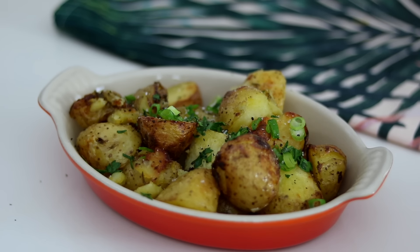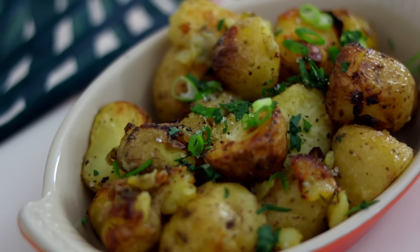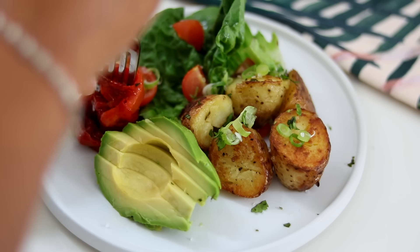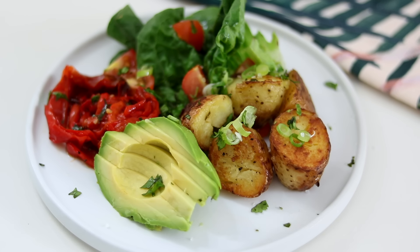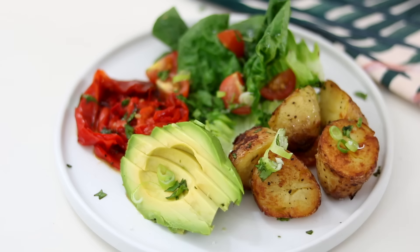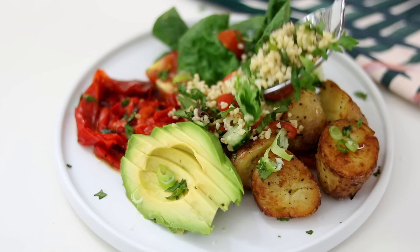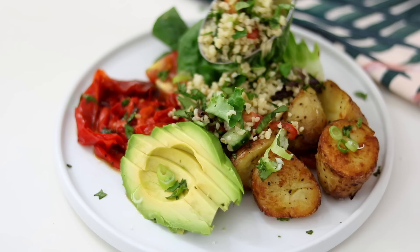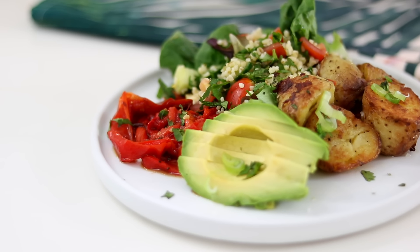My obsession — I absolutely adore potatoes. I added everything to a plate: some salad, the potatoes, my red pepper, a really beautiful avocado, and a sprinkle of coriander on top. This is summer salad to me. I completely forgot the tabbouleh, so I came back and added some in the middle, then squeezed a bit of lemon on top. Summer salad plate — this is what makes me happy!